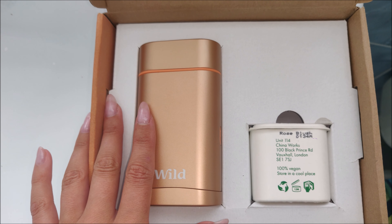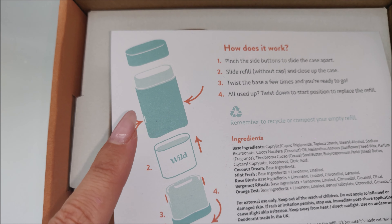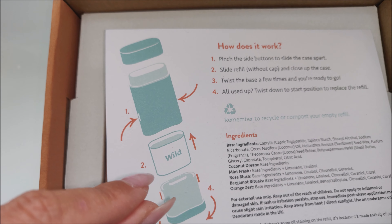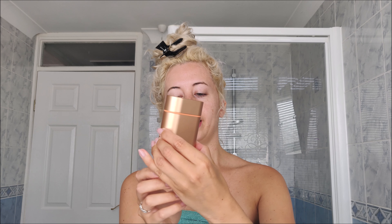I'm just going to take it out the box now and show you what it looks like properly. It says pinch the side buttons to slide the case apart, pop the refill onto the little button here, pop it all back in together and twist the base a few times. Let's take out the case — it's not heavy, but it's not too light. It's a nice feel, slightly bigger than a normal deodorant but also nice and flat, so it fits in your bag nicely. I'm just going to pinch the two sides here — and that's cute — then slide the deodorant case off the base. That's easy enough.